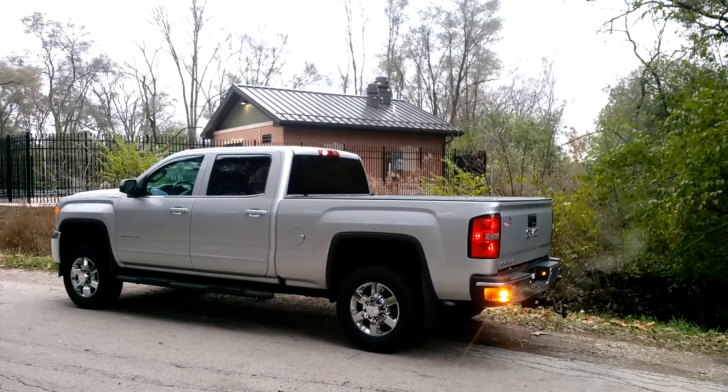Here you can see why we put those amber duos in that step pocket for the plow truck. We've also got that nice alternation between the white reverse light and the amber step. That way when he's backing out into traffic, it's gonna be pretty hard not to see the back of this truck.